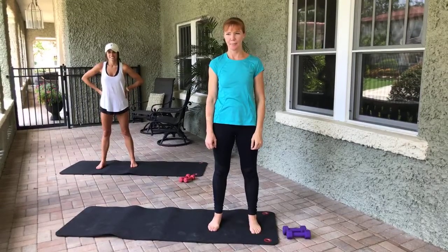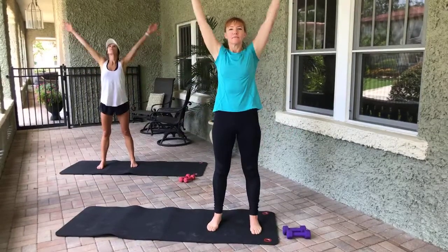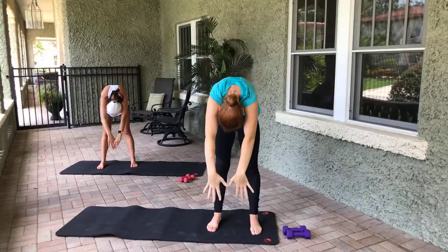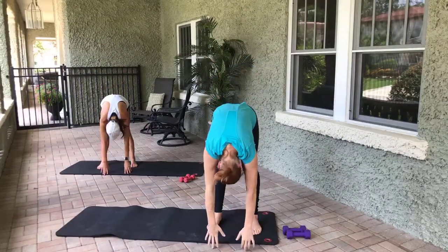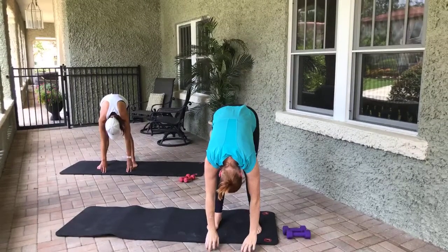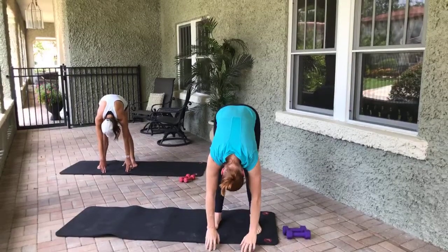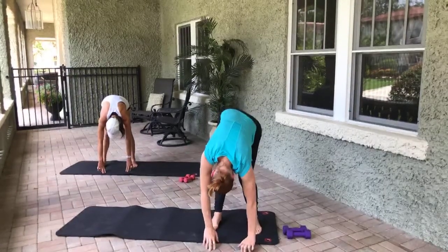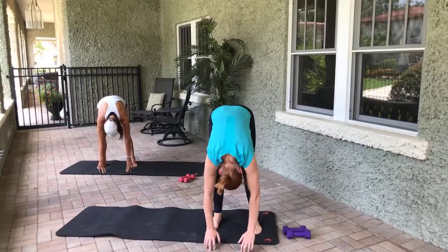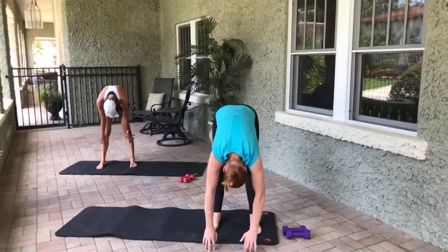All right, let's start with our feet directly underneath us, arms come up overhead. Take an inhale, exhale, we dive down towards the mat. Pull the belly up and in as you do this. Once you get here, let's bend the right leg, straighten the right leg, bend the left leg, straighten the left leg. Let's alternate here — eight, seven, six, five, four, three, two, one. Pull that belly up and in, we roll up.